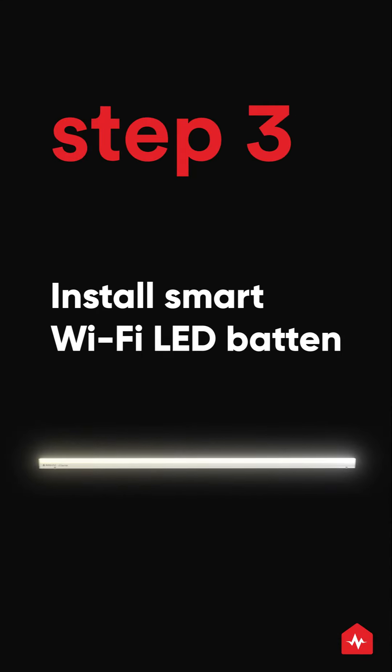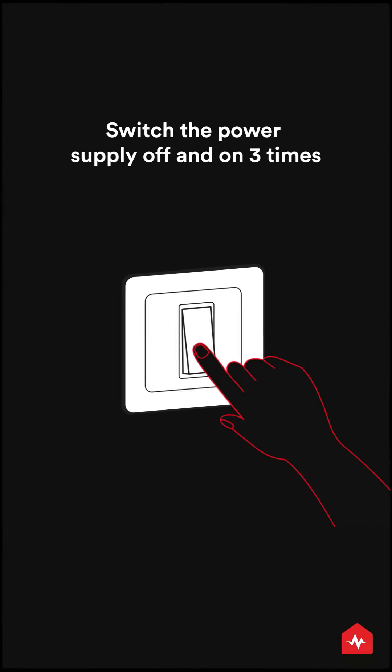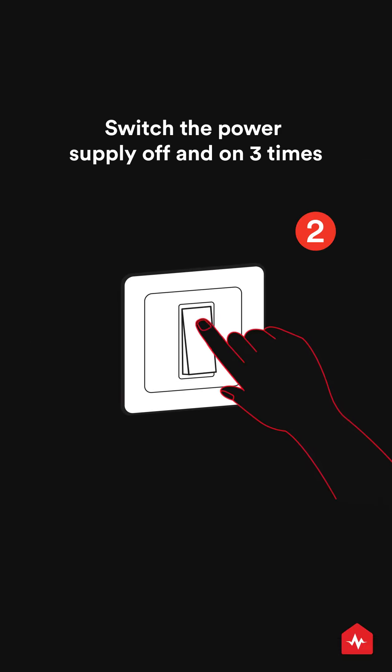Installing the Zunpulse Smart Wi-Fi LED Batten. Mount the Smart Batten and turn on the power supply. Now switch the power supply off and on three times.